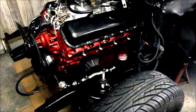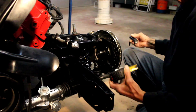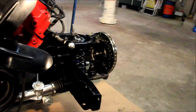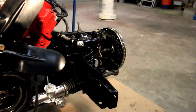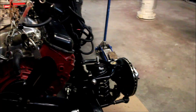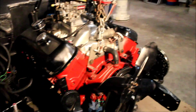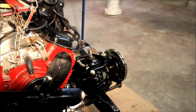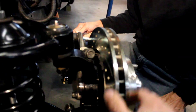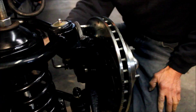With this Mustang 2-type front end, he'll be able to get a lot lower. Dad got it from a place that advertised in Street Rodder magazine — the price was great, but he had some issues getting it, with some pieces missing, and wasn't real pleased with the customer service. Right now what we're seeing is this rotor is dragging on the caliper.